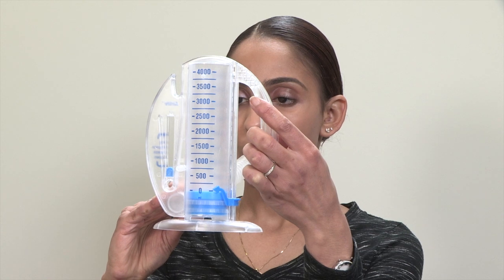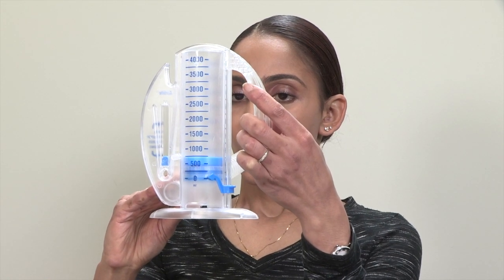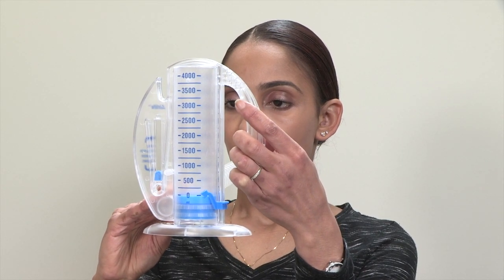Repeat these steps every hour that you're awake. This will help to re-expand your lungs after your surgery and prevent other complications like pneumonia.